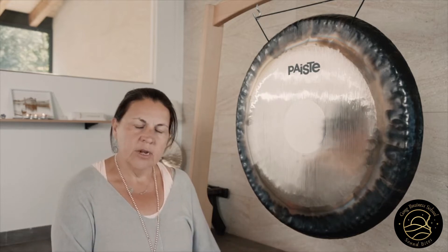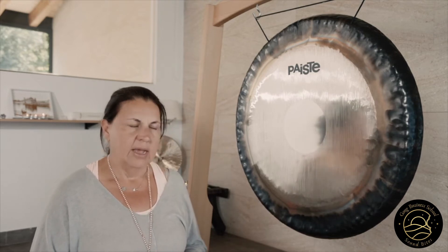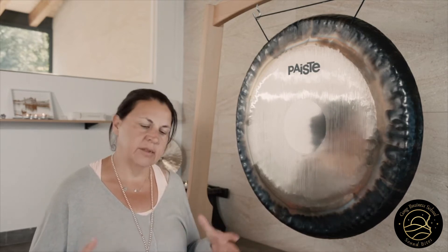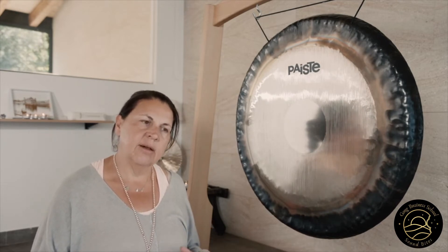I want to talk a little bit about the different effects of playing the gong softly and loudly. If you play softly, it activates the parasympathetic nervous system and this is cooling and relaxing and soothing. It also releases and grounds and it heightens the senses.